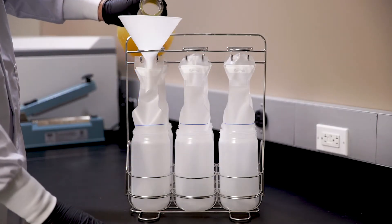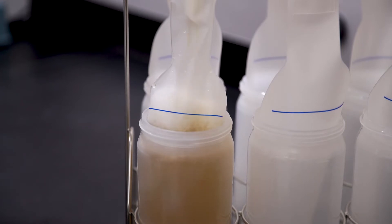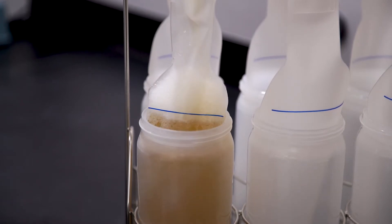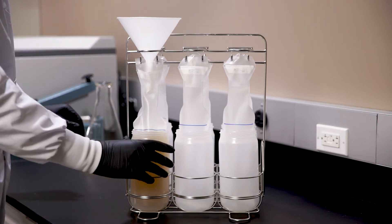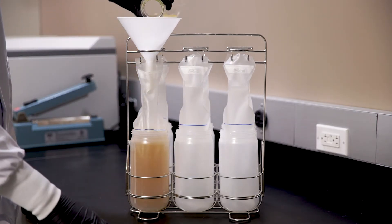With the end of the funnel past the valve, pour your sample into the funnel until the liquid reaches the blue maximum fill line on the liner. Next, lift and tap the bottle so the liner expands into the bottom of the bottle. Pour an additional sample to again reach the blue fill line.